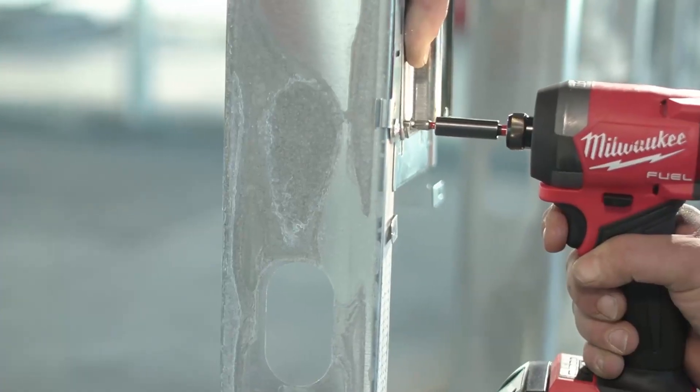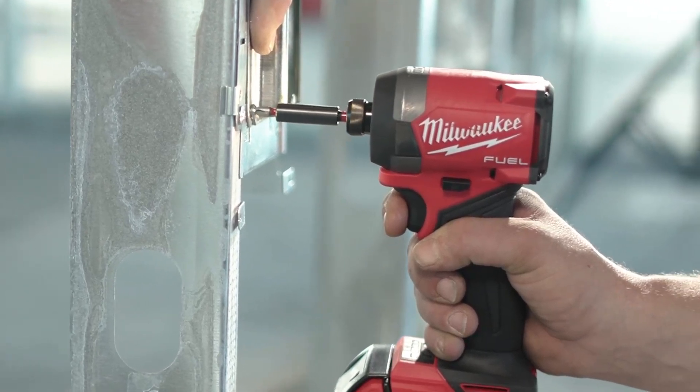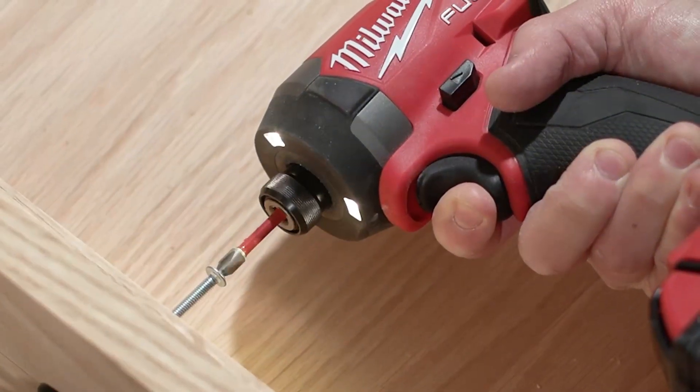It's just reliable, it's fast, it's got great visibility. I love the trigger control. It's all about not stripping the screw out or not snapping a screw in half — so it's huge for us.